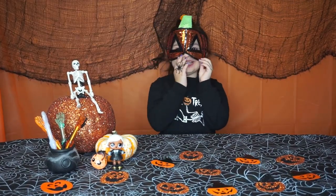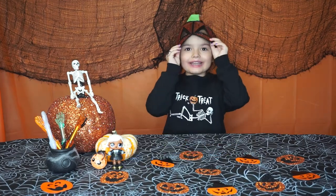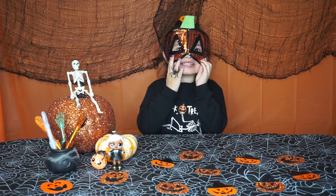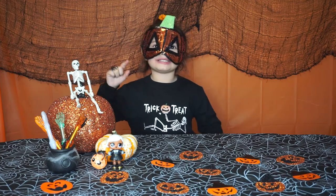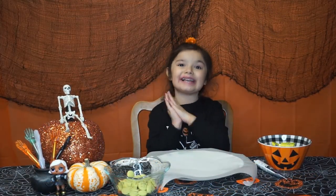Good evening and welcome back to Kenzie's Fun Channel. Today we're going to be making Halloween treats, foods, and a special drink. Subscribe and hit that big thumbs up button. Now let's get straight into the video — first make sure your hands are clean.